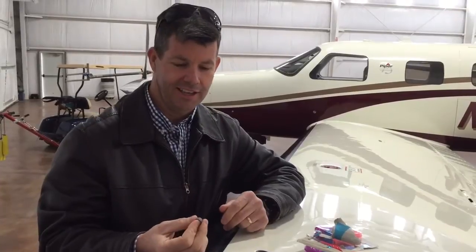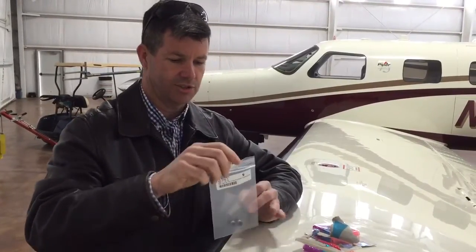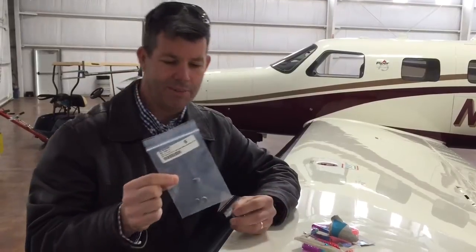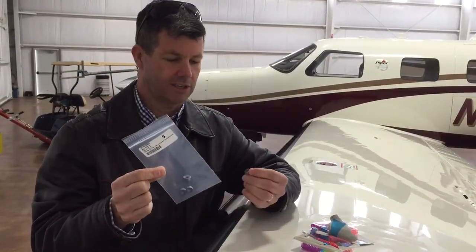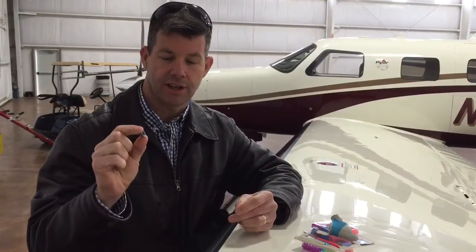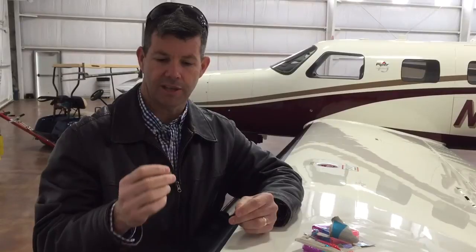Joe Casey with Casey Aviation, and I had a really neat idea that was presented to me today. The problem is that we just got through buying some of these circuit breaker identification donuts. We paid 40-something dollars for about 20 of these things, so they're about $2.50 a pop. I was pretty miffed about that because I'm a big believer in identifying circuit breakers inside your PA-46.